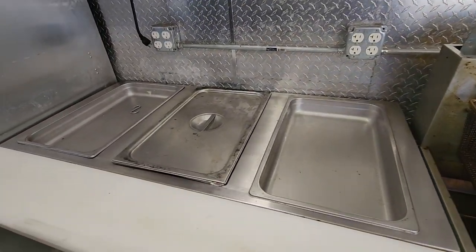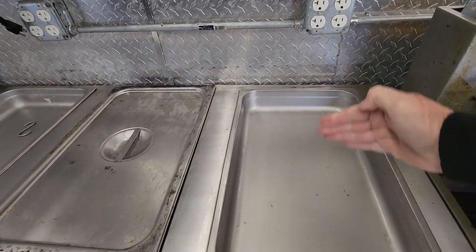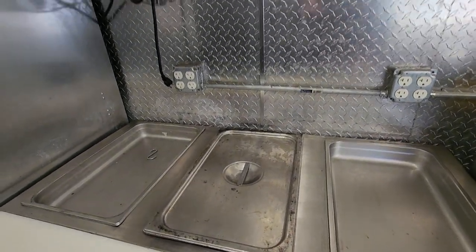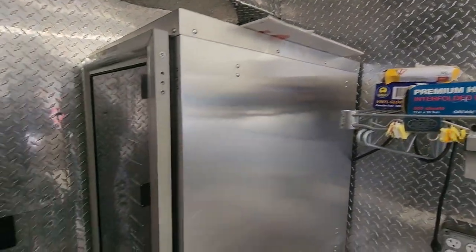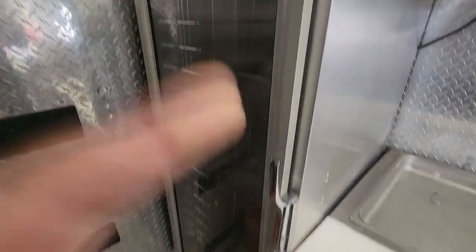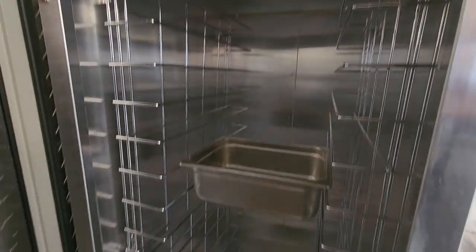We have a three-tray steam table. These trays can be taken out and we can put smaller trays in if we need to, but either way we've got a very large steam table. There's storage for trays, wax paper, gloves, and we have a pretty good size warmer right here. One of the steam table trays is just hanging in there right now.